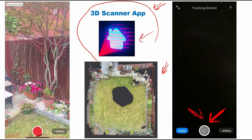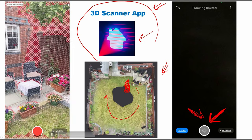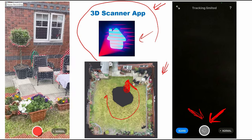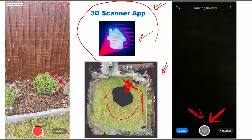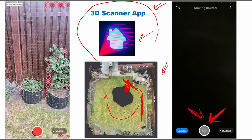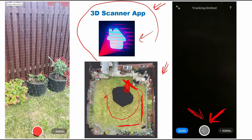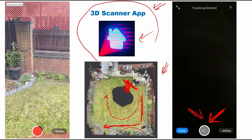I scanned this area, which is the back garden of a house. I started from this point and moved around the garden. Let me show you — to the left you will see a video. I started scanning from this area here, then moved along the fence from this side, past this tree in the corner, and some plants here.